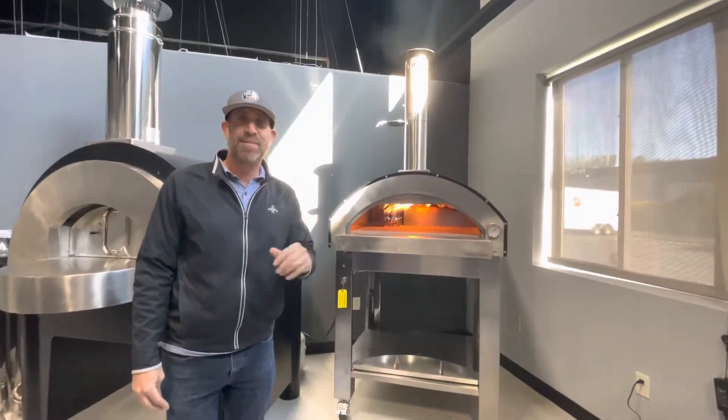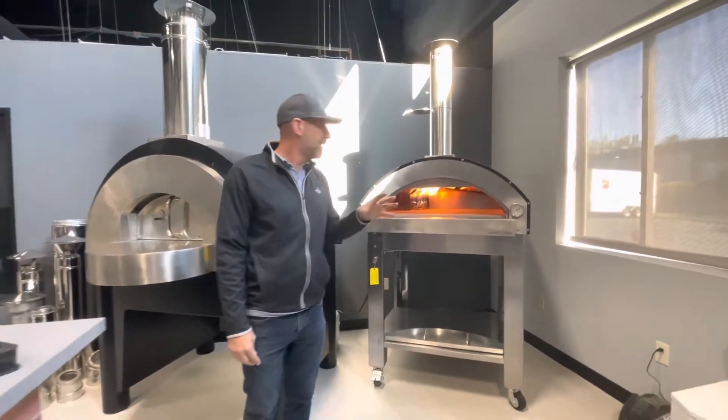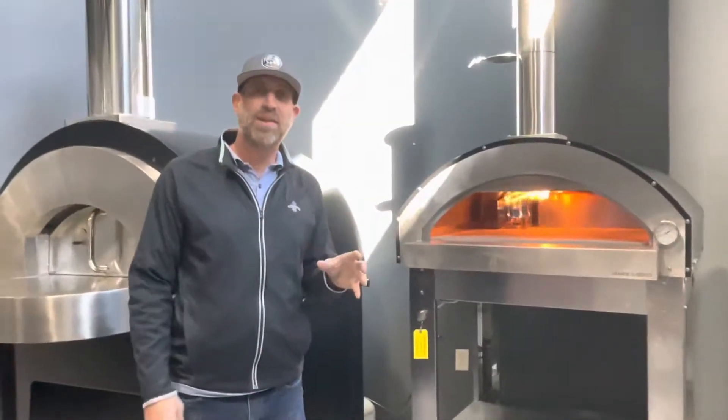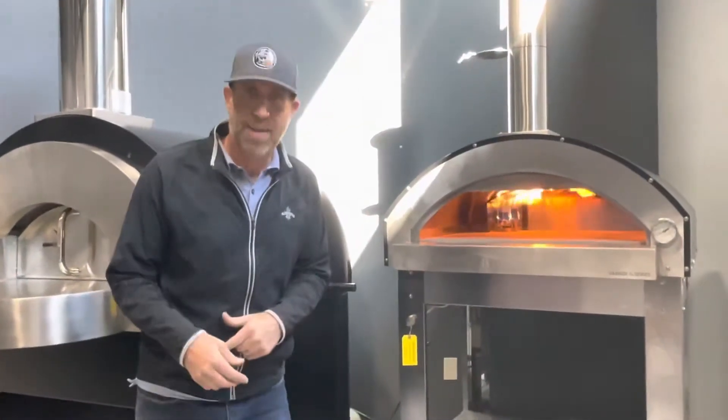Welcome back, Il Fornino family. I'm Carl from Hot Carl's Pizza, taking a look at some of the new Il Fornino ovens that are hybrid ovens, so they have both gas and wood options.